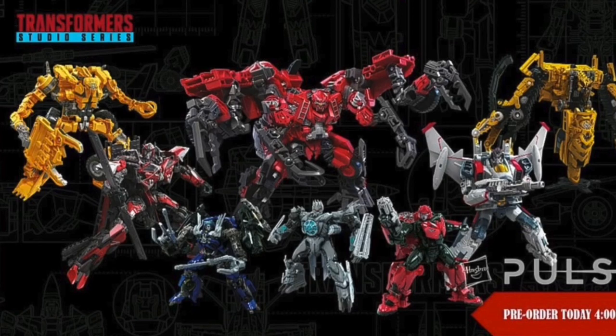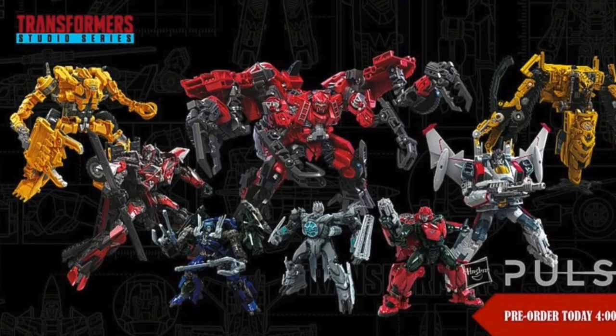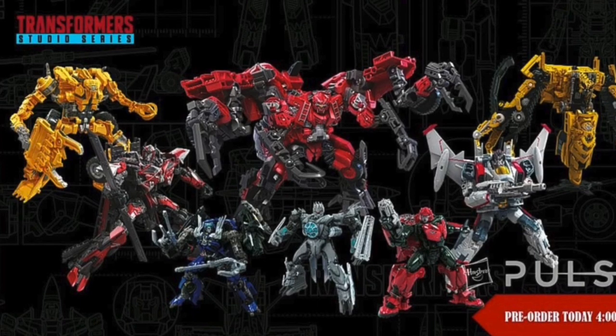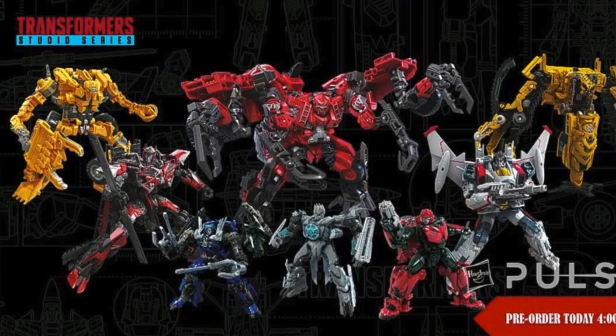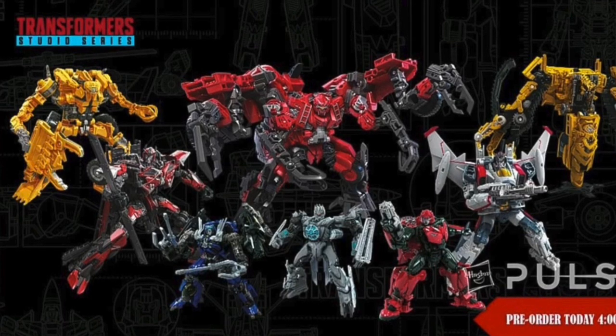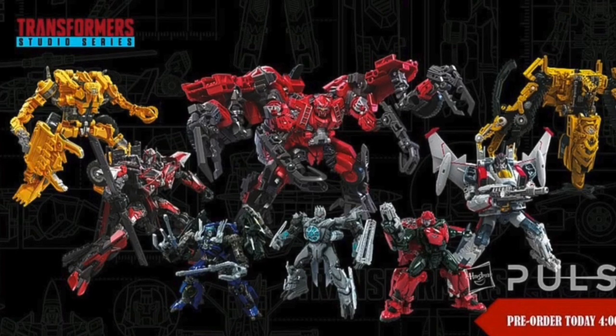How are they getting these figures? Yeah, some people already got a bunch of figures from this wave, but I still really wanted to talk about them because this wave looks amazing. So without further ado, let's work our way up through the Deluxe Class figures and then the Leader Class figures.